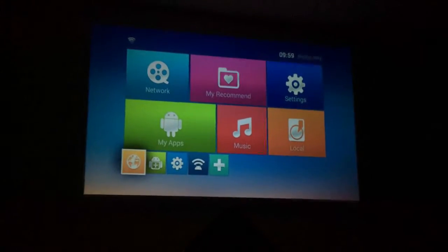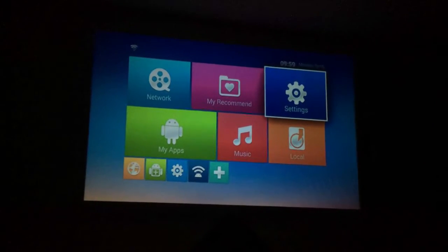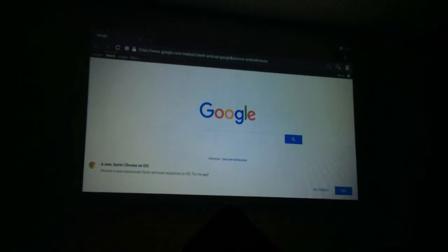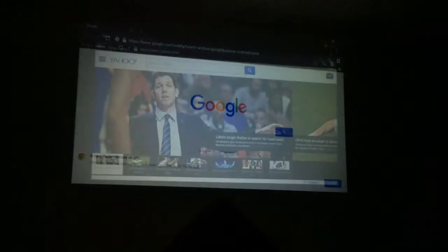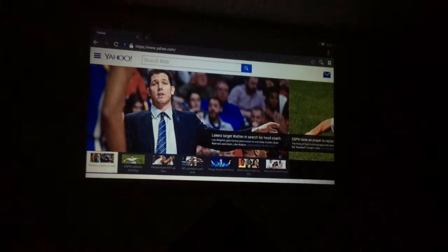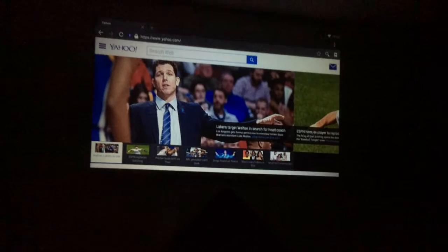Let me show you what the Android system looks like with the built-in Wi-Fi for going on the internet. This is what the main menu screen looks like for the Android operating system — you can access the settings, the internet, apps, and music. Let's go to the internet. There you go — I'm on Google's page right there, really quickly too, really fast. And let's check out Yahoo. Now I'm on Yahoo's homepage, thanks to the Android operating system that's built in along with the Wi-Fi. You're not going to find a better projector with all these great features, considering this is a budget-friendly projector.